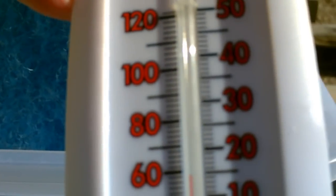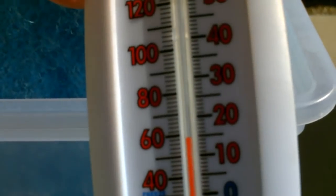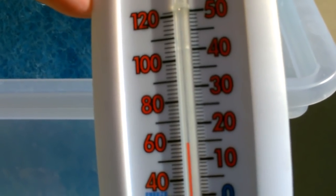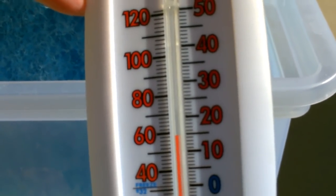Let me get that out of there so you can see it — should be under 60. Yeah, that looks like 58, 59. Sweet — that's totally awesome.